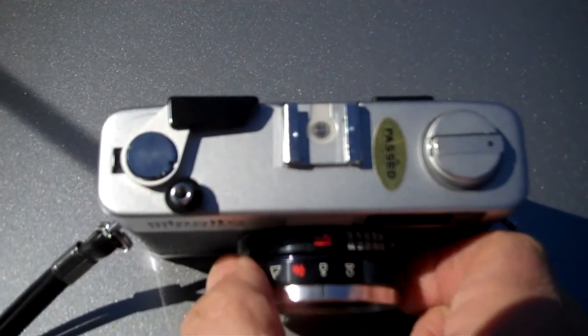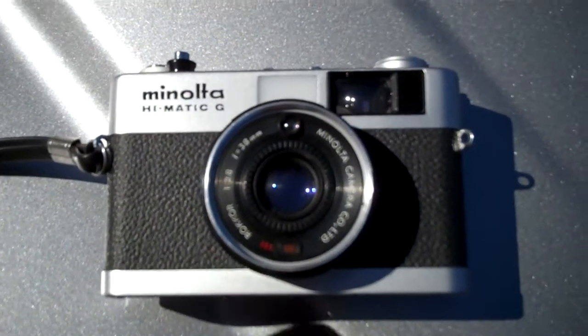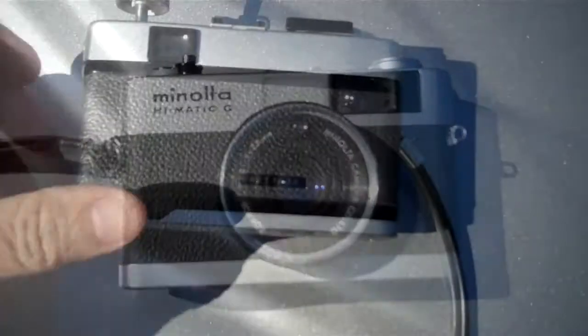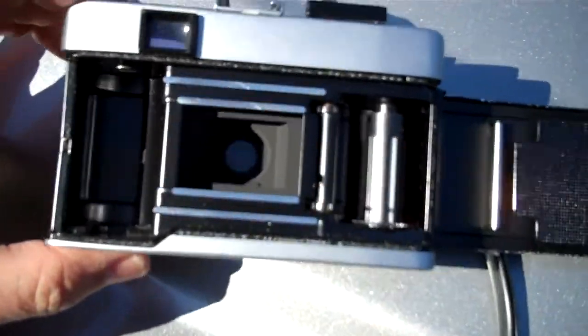Focus zones. Guide numbers for flash. ISO settings — you go like that to set the ISO. Bring it up in the back. Mode, film.